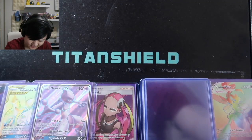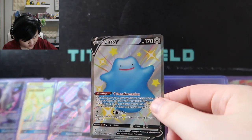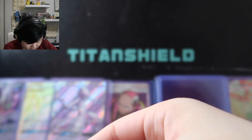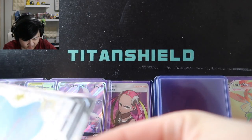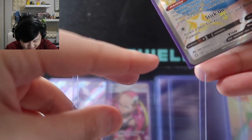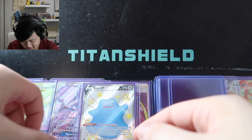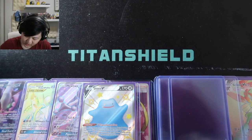Speaking of things I like — a Shiny Ditto. Ditto's always been in my top 10 favorite Pokemon, and being shiny here is really nice. I think we pulled this on camera too — it was from Shining Fates. I would have also loved to get the Shiny Ditto VMAX, but I'm content with this one because I love Ditto. It can turn into anything — how cool is that — except looking kind of derpy, which is even better.